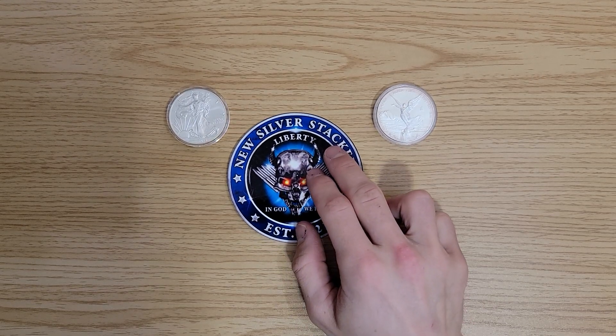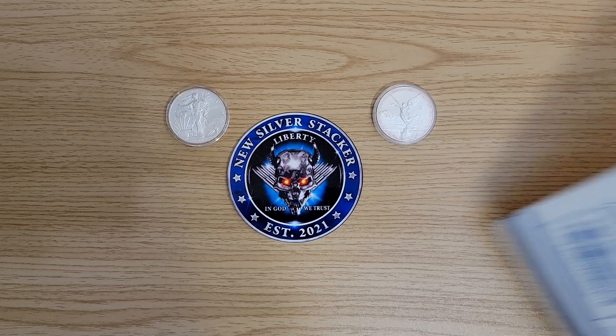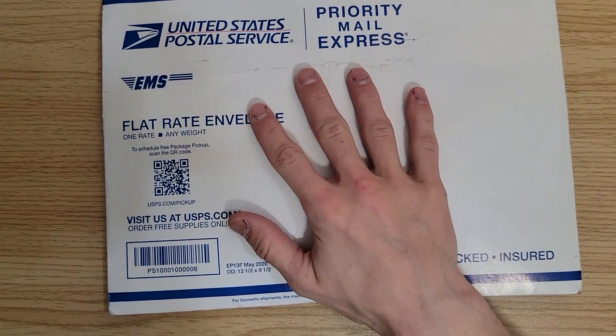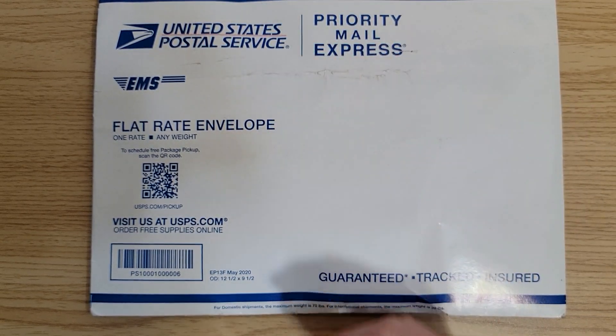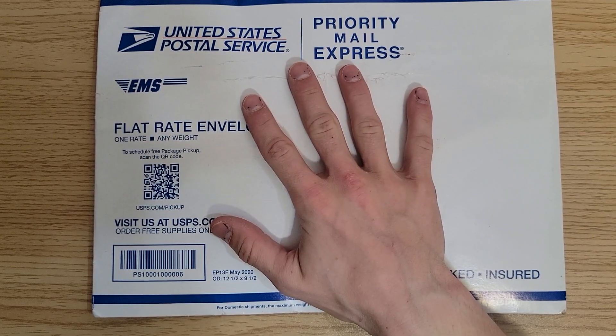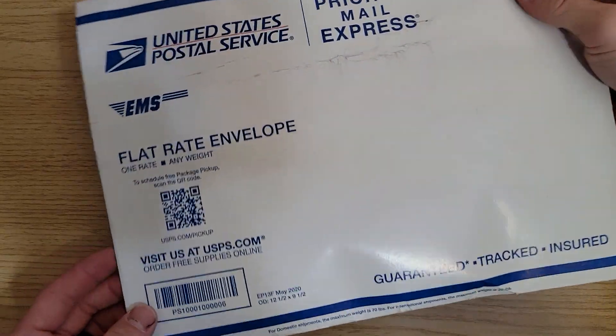What's going on everybody? New Silver Stacker here and thank you so much for tuning in to a new video. We've got a mail call today and this is a really cool mail call — probably one of the coolest, though I've had a lot of cool ones. The story of this is very interesting and this is something I've never had in here.